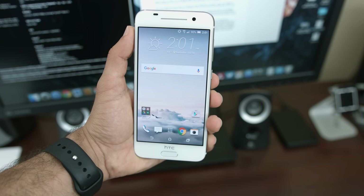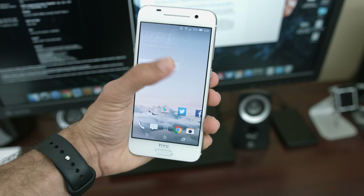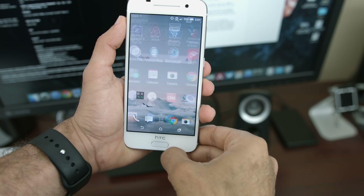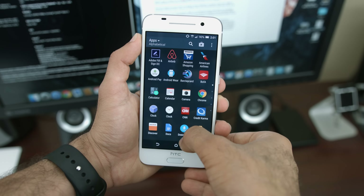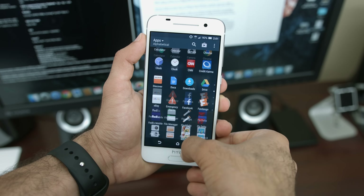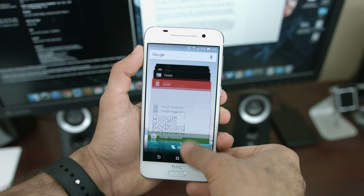Overall, the experience of the HTC One A9 so far has been really good. It's definitely not the fastest or most powerful device around, but it's enough to call it a high-end mid-tier smartphone. It does have some stiff competition though, like the Moto X Pure, the newly announced OnePlus X, and a whole lot more.